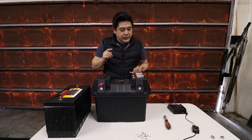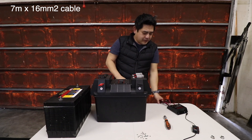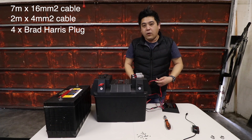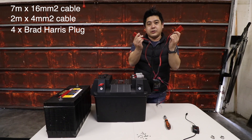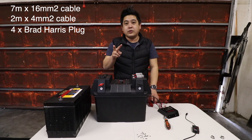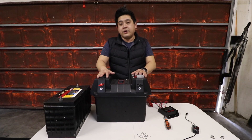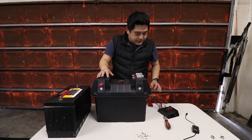Before fitting everything together, there are a few other things you'll need: around seven meters of 16-millimeter cable, about two meters of four-millimeter cable to connect your WRND to the box, and four Brad Harris connectors besides the ones already on the box — two for the input into the WRND, one from the main battery cable, and one for your solar panel. All in all, without the battery, it was literally under 5000 rand — about four and a half thousand. Let's put it together.